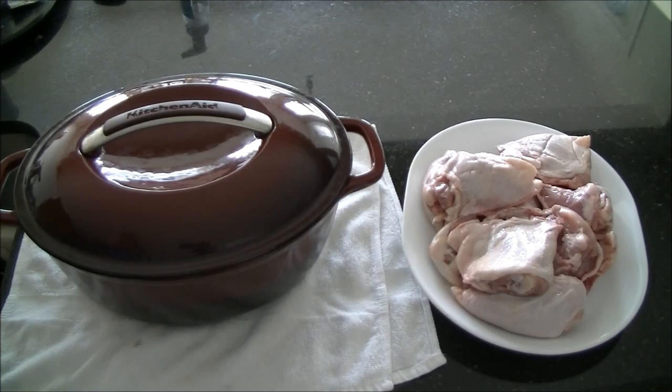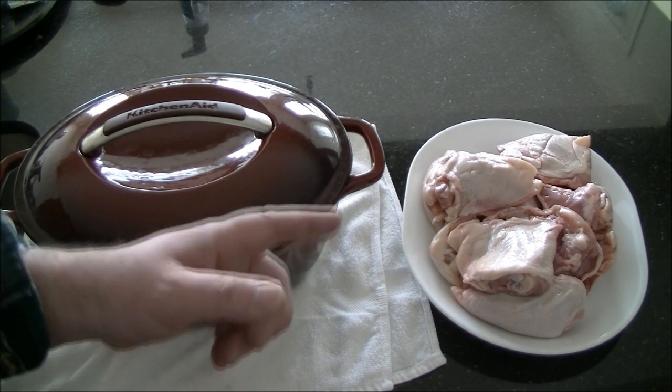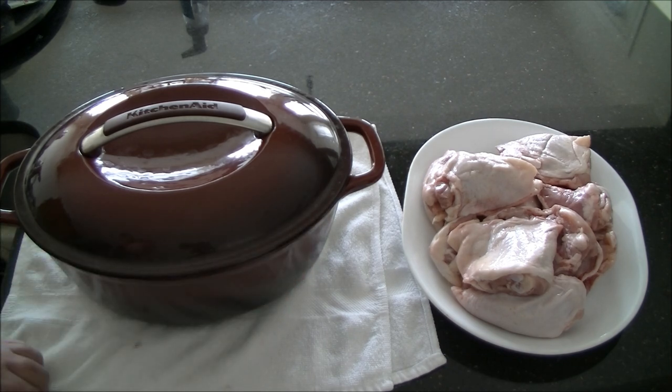Hey, good afternoon everybody. Today I'm going to show you how to make slow roasted chicken thighs. If you've never had chicken cooked like this, you'll be amazed at how good it tastes and how easy it is to prepare. It's also really good for you, so make sure that you get the ones that are bone in with the skin on. That won't be a problem as you'll see during the cooking.